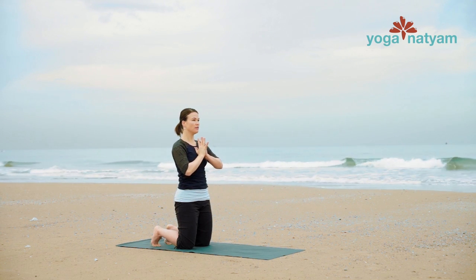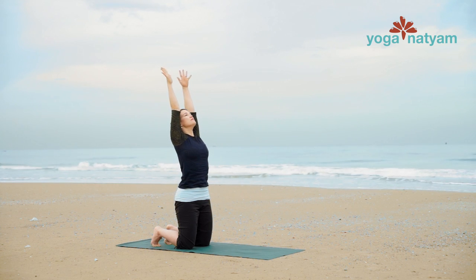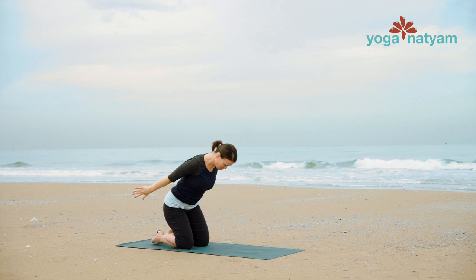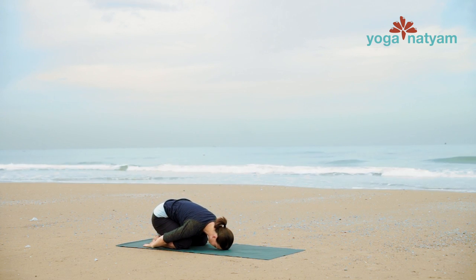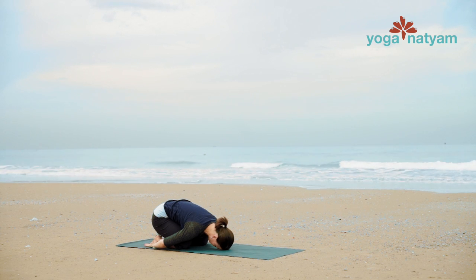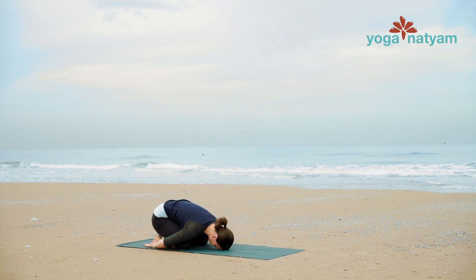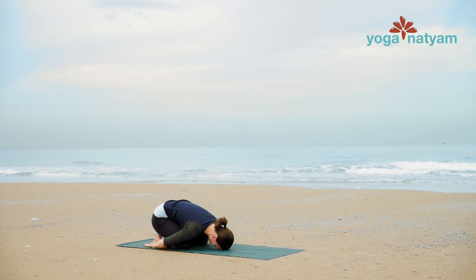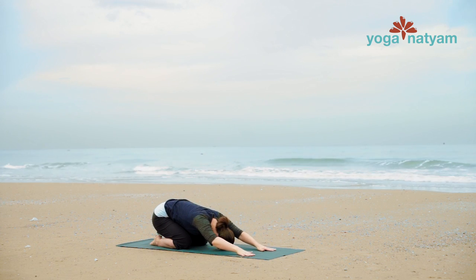Inhale, reach two arms up high to the sky. Flip your palms away from each other. Circle back and seat the hips down towards the heels for folded leaf. Rest your forehead on the ground. And then as you inhale, slide your hands forward onto the mat for child's pose.